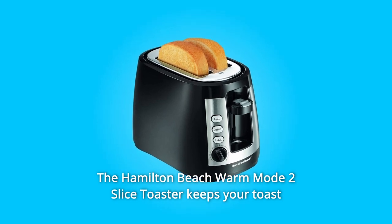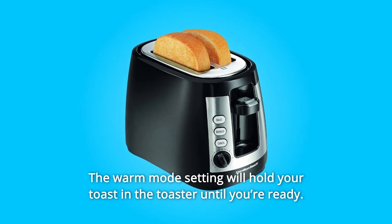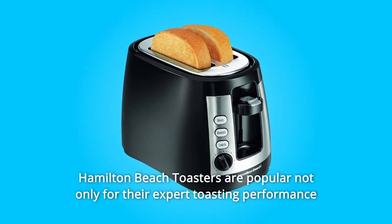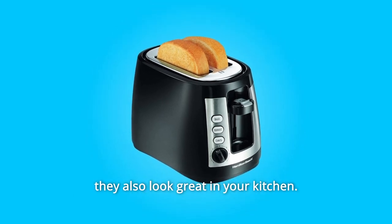The Hamilton Beach Warm Mode 2 Slice Toaster keeps your toast warm without over-toasting. The Warm Mode setting will hold your toast in the toaster until you're ready. Hamilton Beach toasters are popular not only for their expert toasting performance, they also look great in your kitchen.